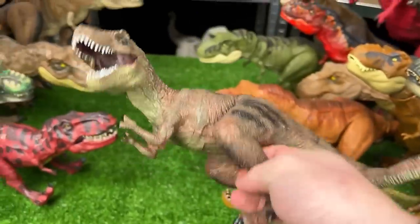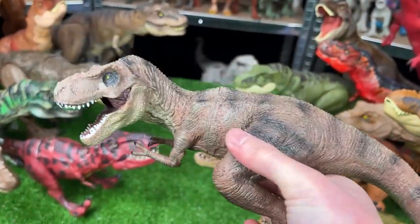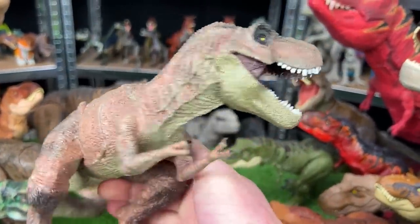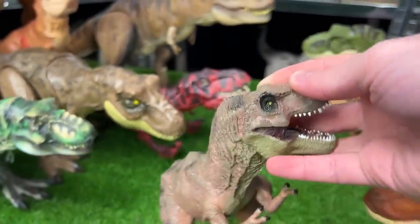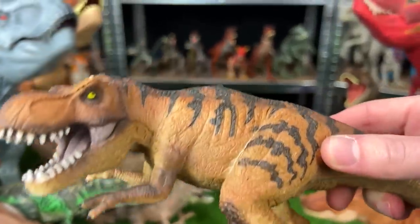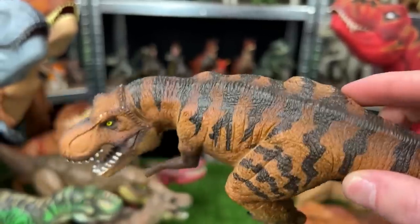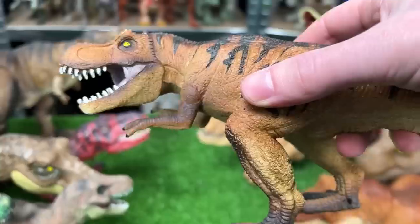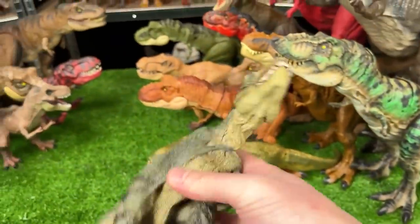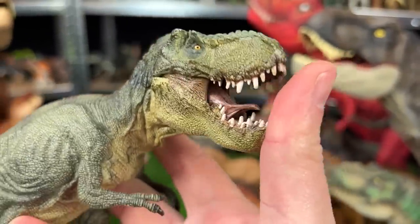Coming up next we've got a smaller T-Rex figure — actually a model T-Rex, not made by Hasbro or Mattel. It features brown coloring with black stripes, and since it's a model you can't move any body parts. Let's put this on the left team. This next figure is another model T-Rex with tiger-like coloring — an orange-yellow body with black stripes on top. Let's put this T-Rex model on the right team. We've got a few more model T-Rexes: this one is dark green with black striping and you can actually open and close its jaws. Let's put it on the left team.